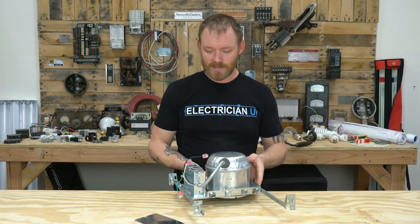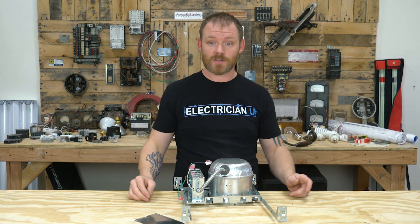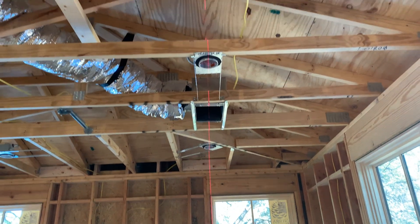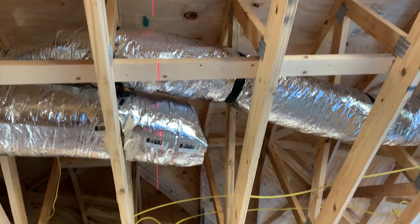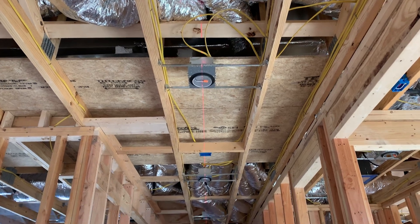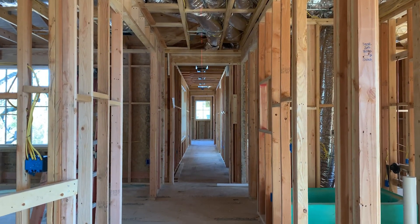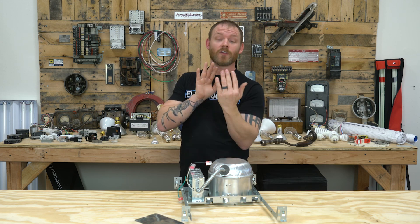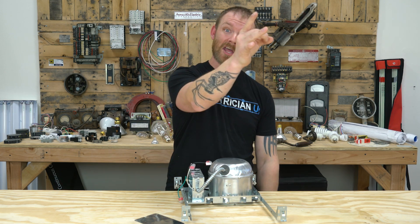The last bit of advice on recessed cans: once you've installed all of them, pull out a laser. I keep a cross-line laser that shoots a line in three directions — out front, across, and sideways — so when you look up at the ceiling you've got a cross. You can line up with one can perfectly but also check the one across and down to make sure everything is perfectly straight. This is very important in a hallway. If you've got 13 cans in a row, set a laser on the ground and shoot a line down the hallway — you'll be surprised how many are a quarter or half inch off side to side. People will definitely notice if one can is out of line even if the front-to-back offset isn't as obvious.